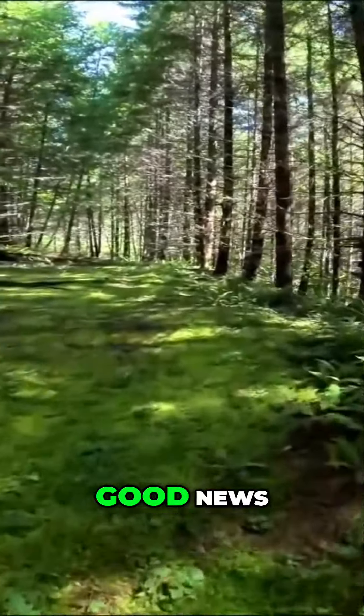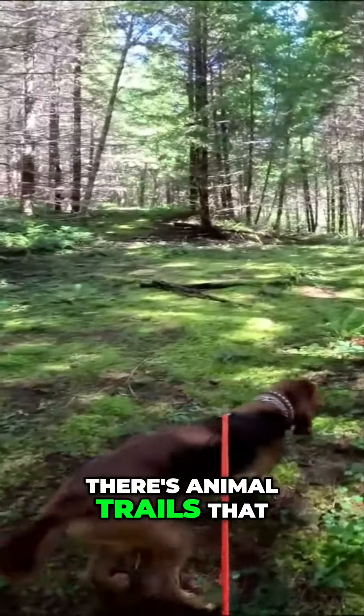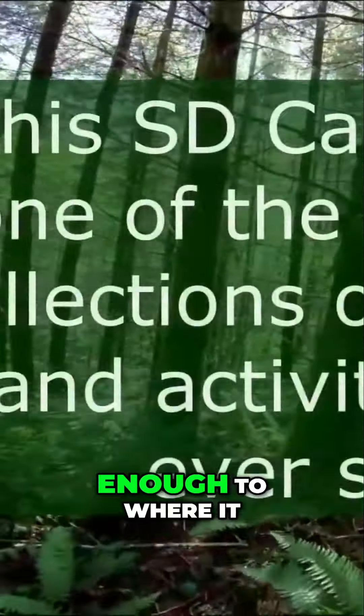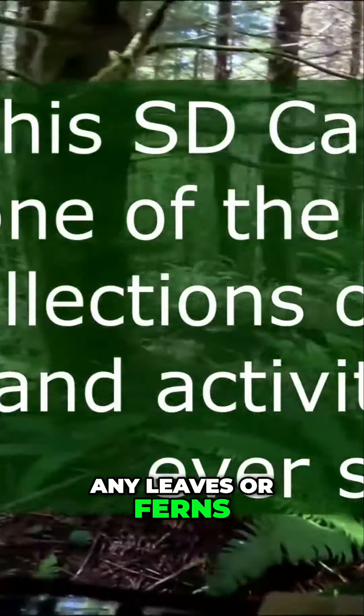Good news — one road goes that way, splits, goes that way. There are animal trails that go up there, and sure enough, there's my camera still there. Got it up high enough to where it's not bothered by any leaves or ferns that have come up.